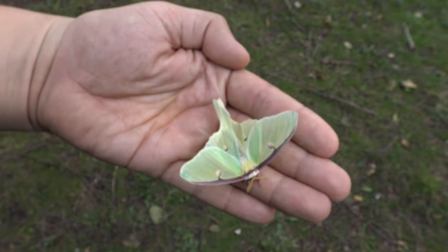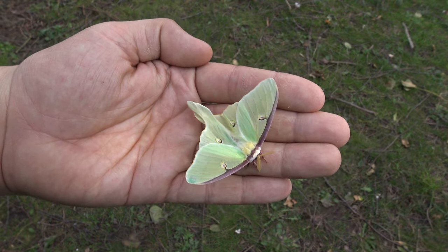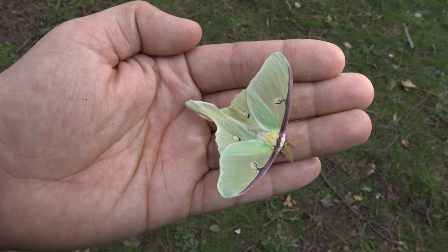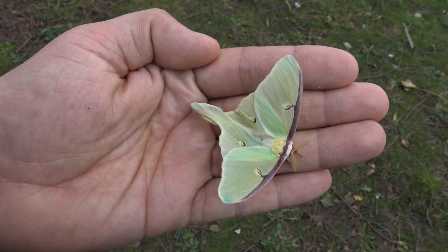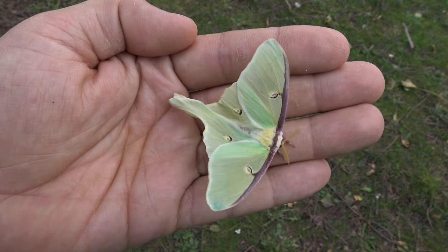Now, raising tiny moths is not always a good thing — it's not always a compliment to the breeder. It can also mean you did a bad job at raising them. I'm not sure; this is the only small one out of many normal ones I have, so I guess this one is just different.